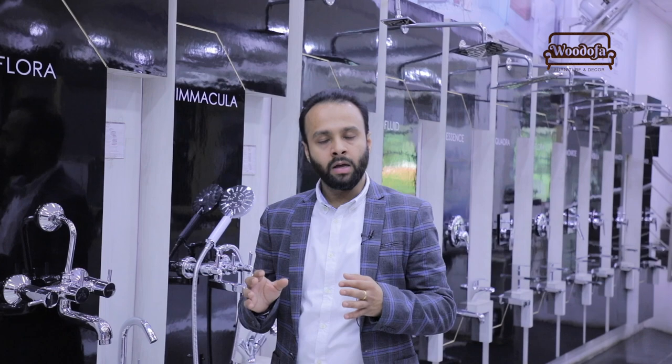Thank you so much. Please subscribe to my channel if you haven't subscribed yet, and also click on the bell notification button. Thank you.